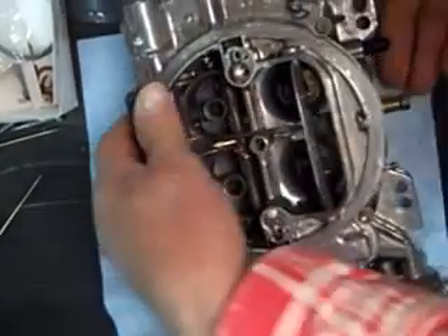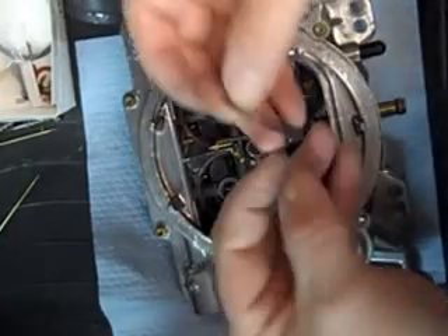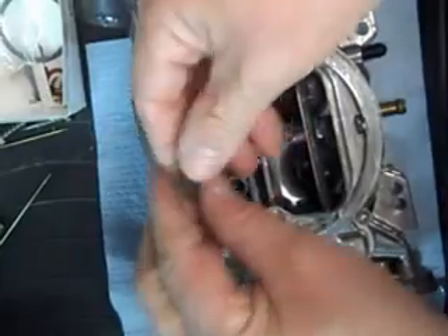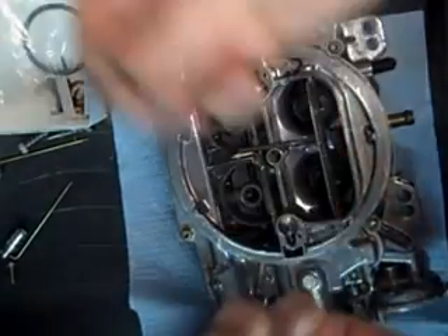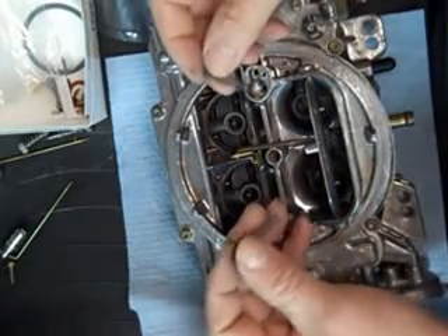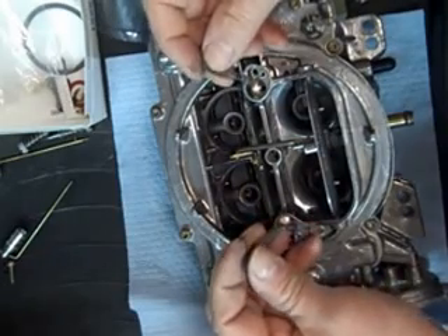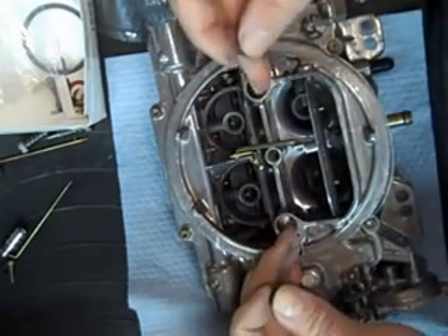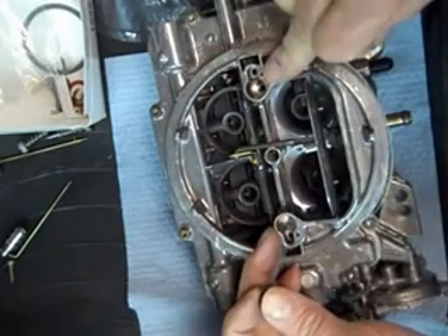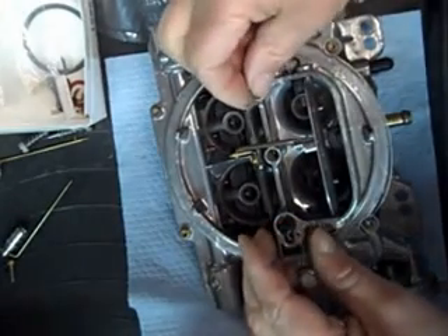Let's do the metering rods next. We've got our metering rod springs that go down the hole here. These springs are color coded. If you want to change from the standard — if you're getting a little bump in your acceleration or something — you can play with changing the springs. You can do that without taking the carburetor off; you just take your top off here. Be very careful not to drop the little screw down into the throat — that wouldn't be very good for your engine at all.